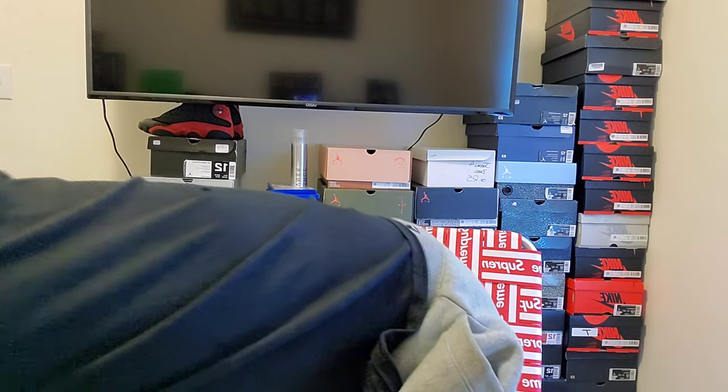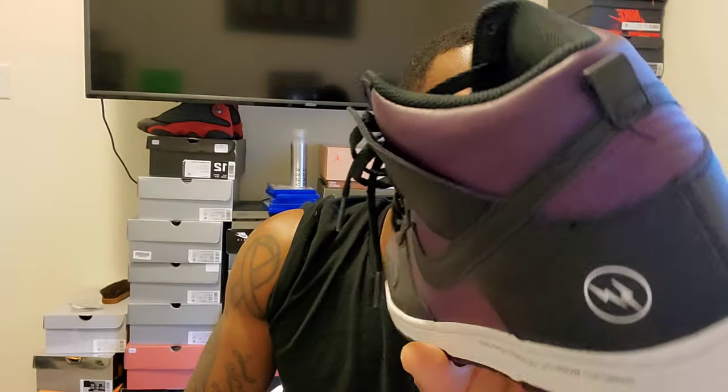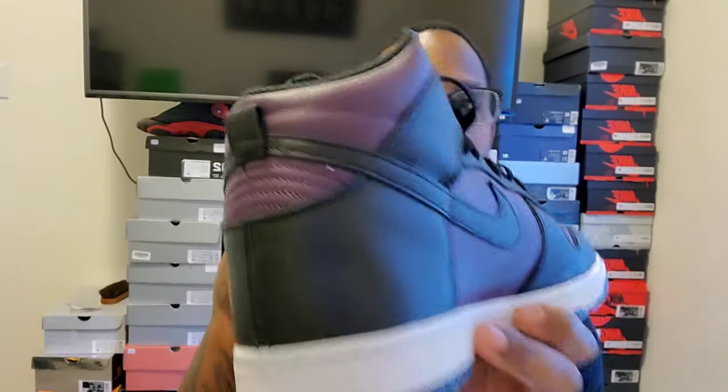I don't know if a lot of you check out my Instagram or Facebook — same Carl's Kicks logo on both — but I got a pair of Fragment Dunks, the Beijing 2021 Dunks. Right now I'm in a dispute because the shoe was worn, so I want to talk about that for a second before I get into the shoe review. As you can see, all the creasing on the heel — the shoe was worn.